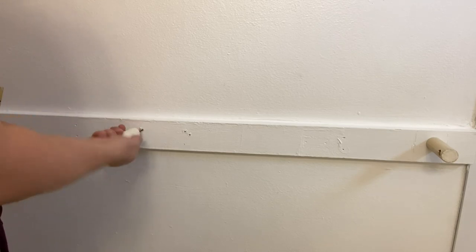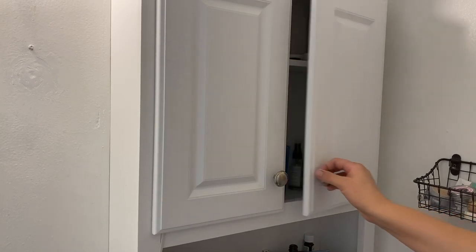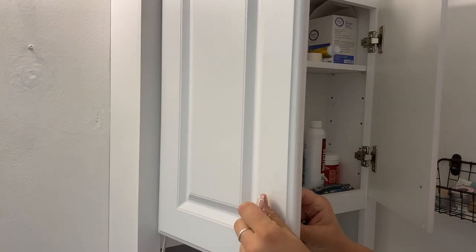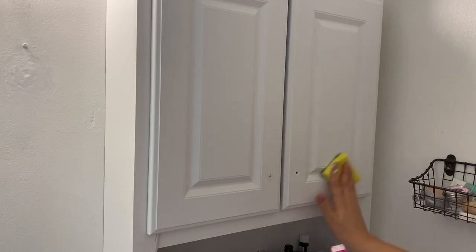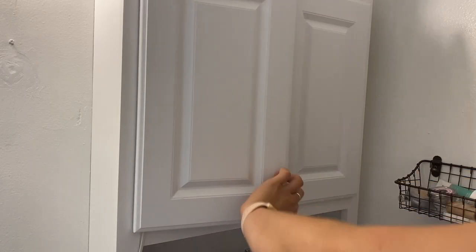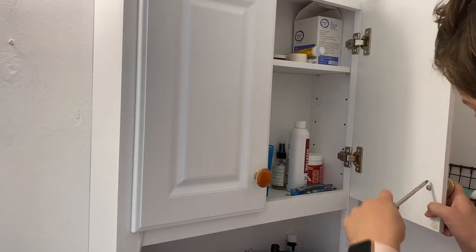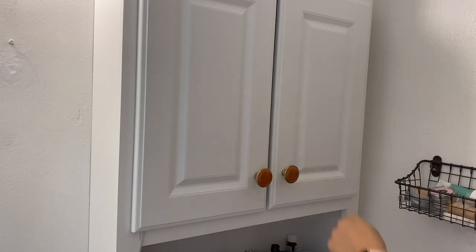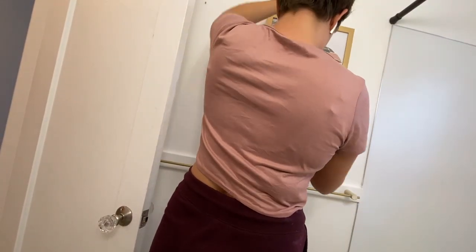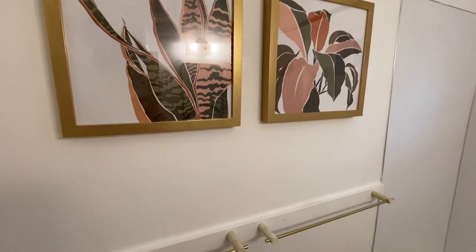I'm keeping all of the original hardware from the apartment so I can put it all back whenever I move out — hopefully that won't be for a while. Speaking of hardware, I didn't like these little handles or knobs, and switching them out is probably the easiest thing you could do whether you're renting or own. I found these vintage knobs at a second-hand home renovation place and they're super cute. Now I'm hanging up some artwork — you can see I have a gold-bronze theme going on, though I'm not sure if the shower head matches, but maybe too much matching would be bad.